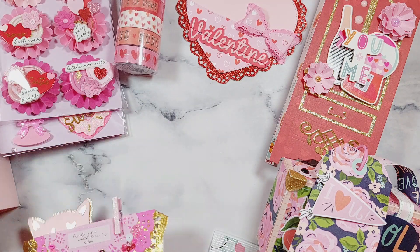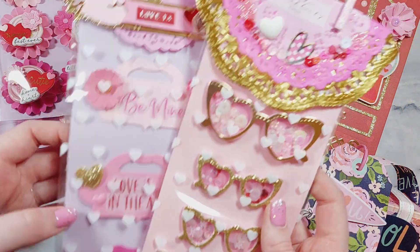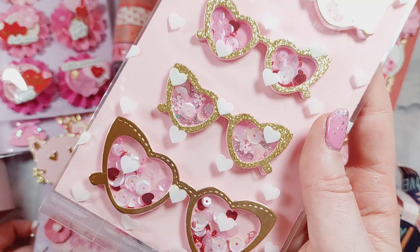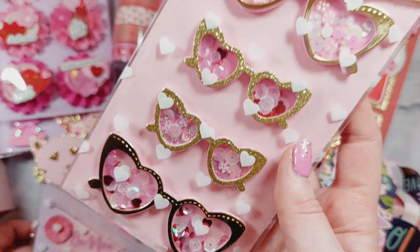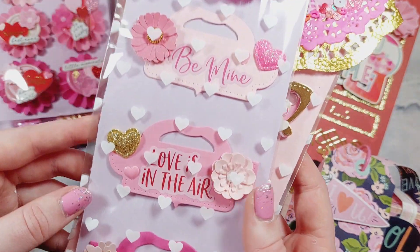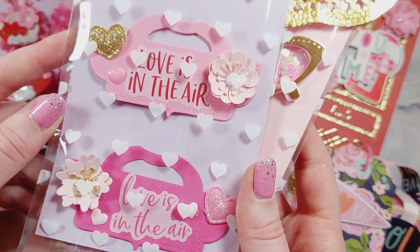And then I've got these floral embellishments which I've made as well — different ones in there. I've also got two packs of embellishments: these ones are the shaker heart sunglasses from Kess Craft — another die — and then this one is some little mini bag toppers.